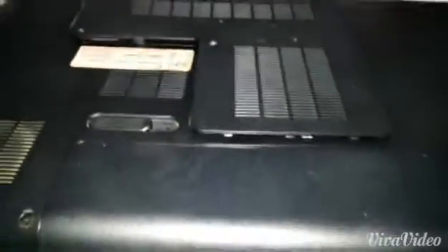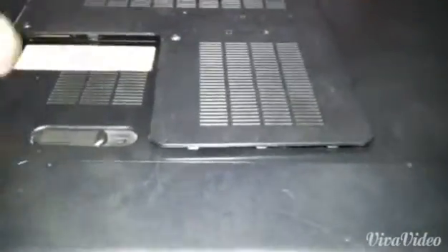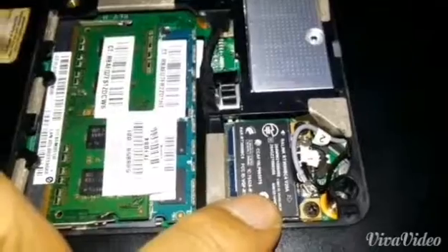I have an HP Pavilion DV6 entertainment laptop here and the wireless card is faulty, so I'm going to be replacing it. The wireless card is located at the back — as you can see, we have the hard disk, RAM, and wireless card in this space. There are a few screws here which you have to remove, and then just remove the panel. These are your RAM sticks, and this is the wireless card — this is what I will be removing.